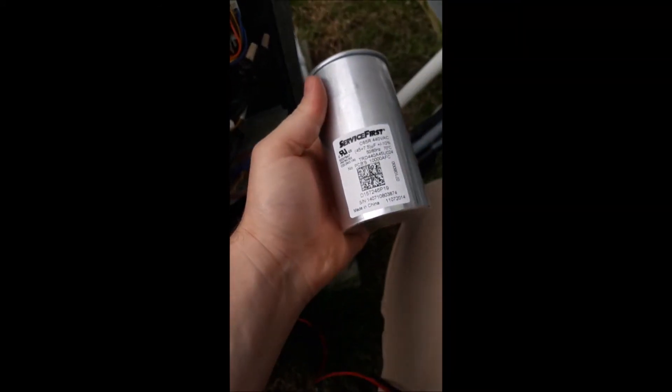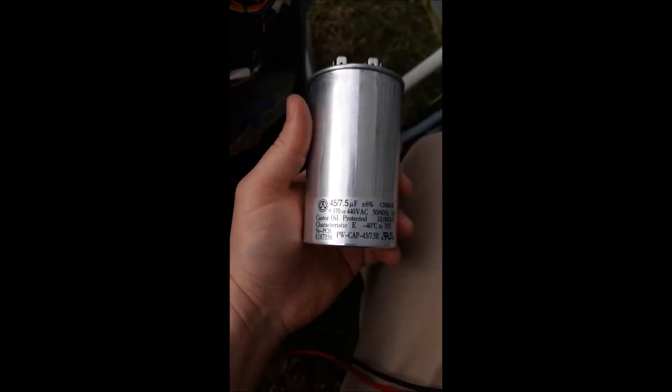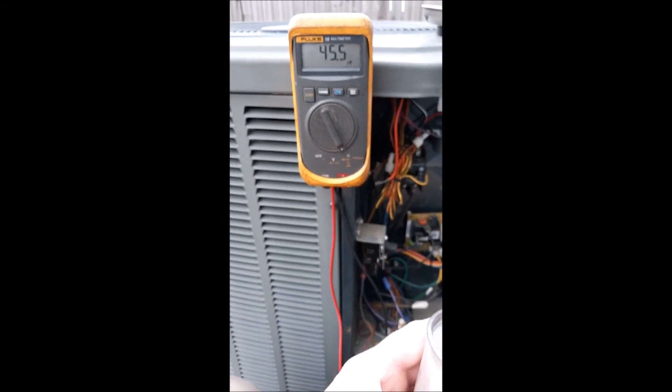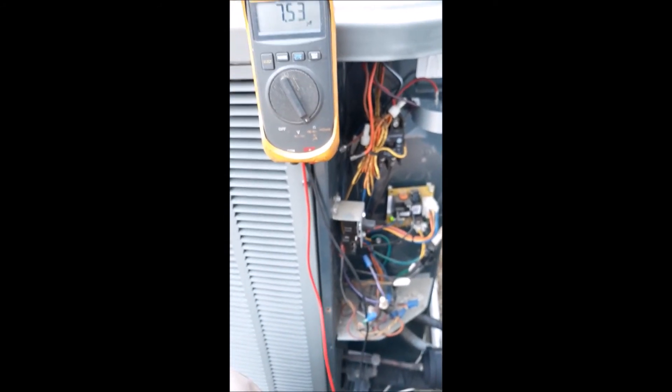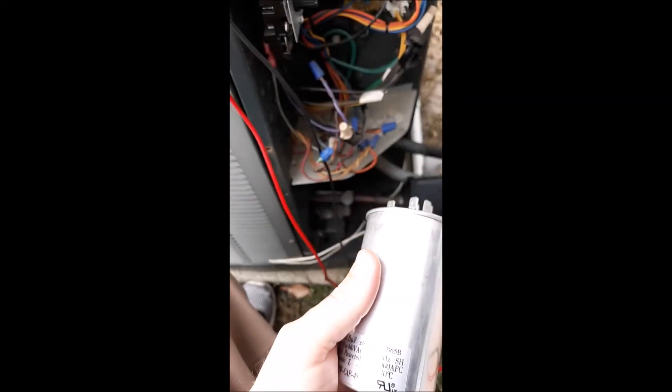I'm not one of those guys that will just put in a single fan capacitor for this — if I'm changing a dual capacitor, I'm going to change the whole thing, whether either side is bad. I'll keep the old one as a spare in my garage just for a backup in case something does happen this summer. It just so happens that I've got a nice new capacitor right here — 45, seven and a half. If I go ahead and check that, common to herm: 45 and a half, it's in specs. Common to fan: 7.53. So power-off check, this thing is dead on the money.